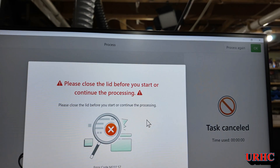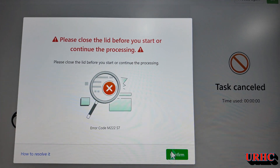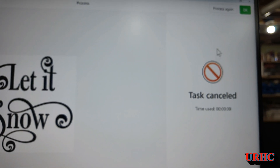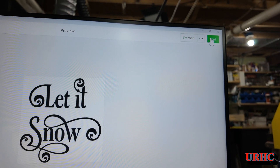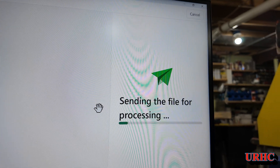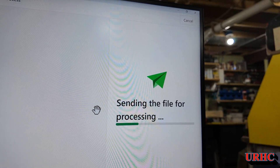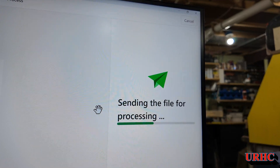The file is there and it says 'close the lid.' So you think, okay, I'll close the lid and start it - but what happens is it cancels and you have to start all over again. So make sure you close the lid before you try sending a file. Then let's send the file back out for processing and wait again. I just wanted to show you this issue and see if anybody else is having the same problem.